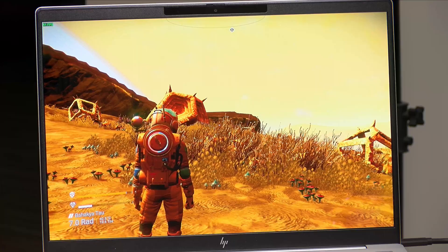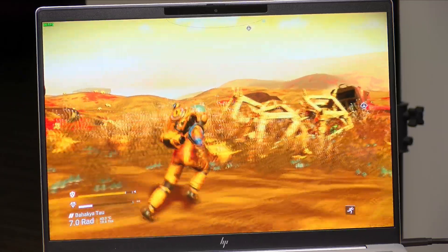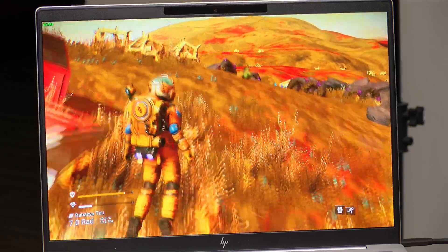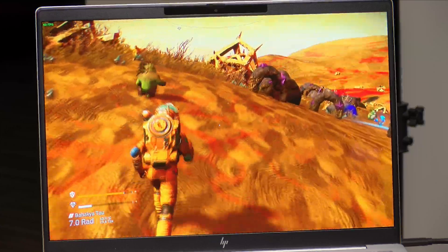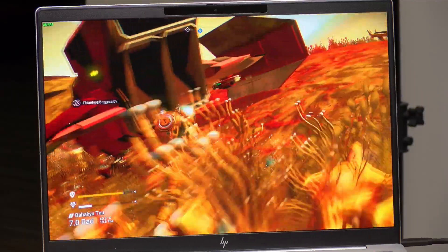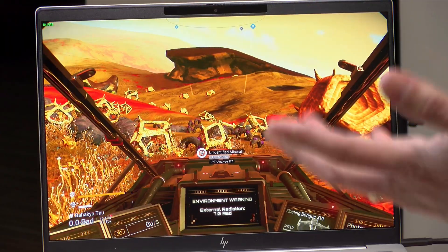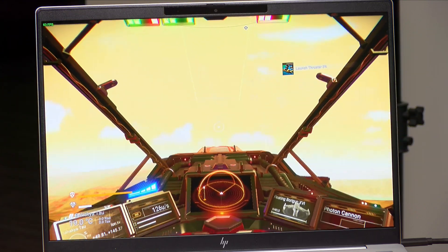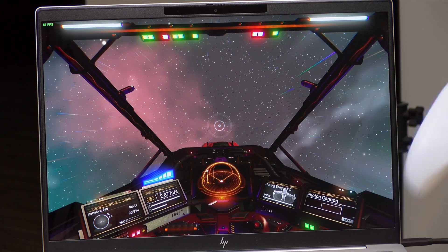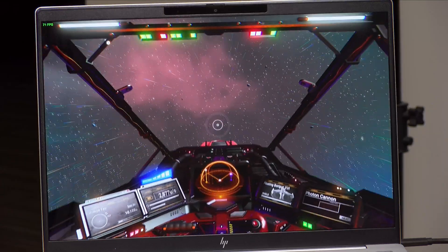Another game I like to test is No Man's Sky, which features procedurally generated planets making performance sometimes unpredictable. Roaming around on a planet's surface at 1920 by 1200 at basically the lowest settings, I'm doing about 55 frames per second — below 60 but not very far below, so very playable. When going into space, performance actually improves and sometimes hits 60 frames per second. Another great game that runs well on this hardware — not quite as well as a dedicated gaming laptop, but more than adequate for a fun casual play session.